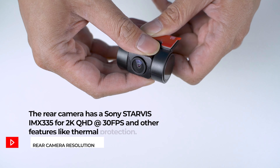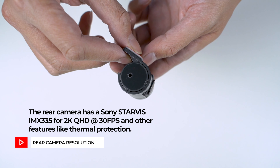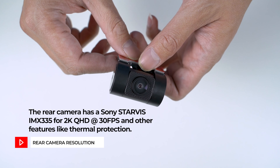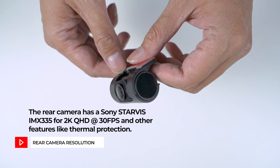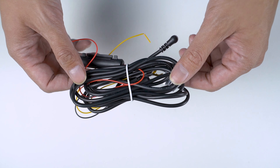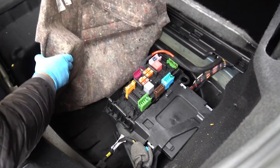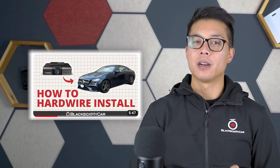There are a few upgrades that FindVue has added to the GX1000, including the addition of the Sony Starvis IMX335 image sensor to the rear camera to give you 2K QHD video, as well as some AI features like thermal protection. The installation process is pretty straightforward. The GX1000 does come with the hardwiring kit for parking mode right out of the box. You're going to need to find an ACC fuse, constant fuse, and a ground bolt. Our FindVue GX1000 installation video is now available on YouTube and you can check it out in the links below.